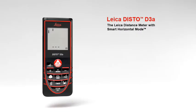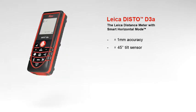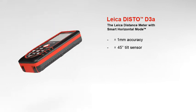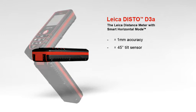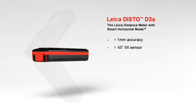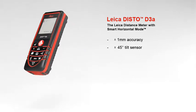The Leica distance meter with smart horizontal mode for absolute precise measurements, with a measuring accuracy of plus or minus 1 millimeter. The Leica Disto D3A offers high precision at the touch of a button. A built-in tilt sensor determines tilts up to plus or minus 45 degrees quickly and simply. Furthermore, the combination of distance and tilt measurements opens up a variety of new measuring options.